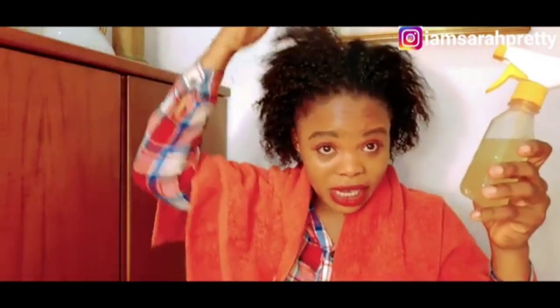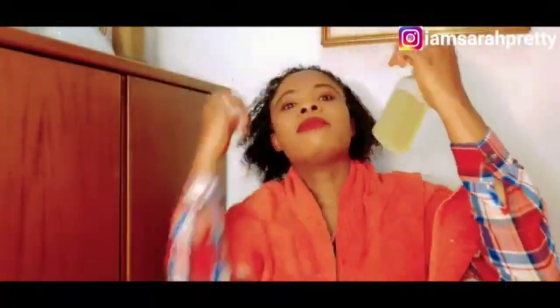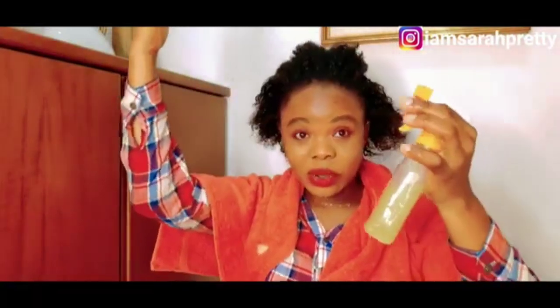I'm going to be adding my oil into my container. So guys, this is my aloe vera water and this is my aloe vera oil. Before I recomb this hair — because I just finished loosing it — before I recomb and wet it, you have to wet it with the aloe vera water first.